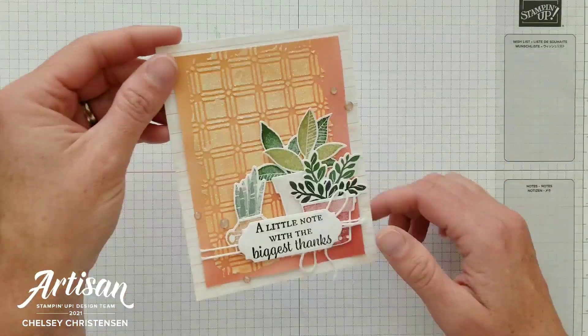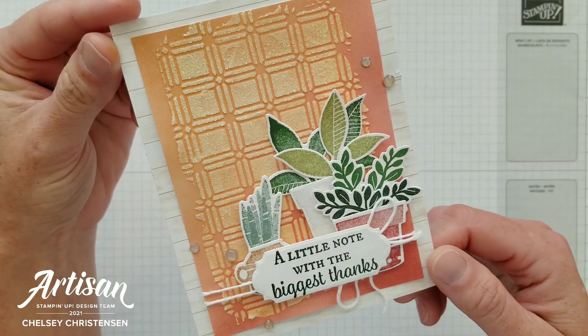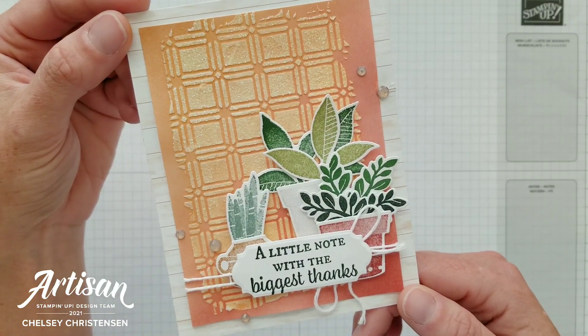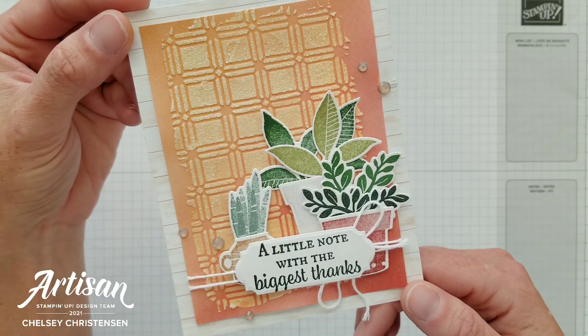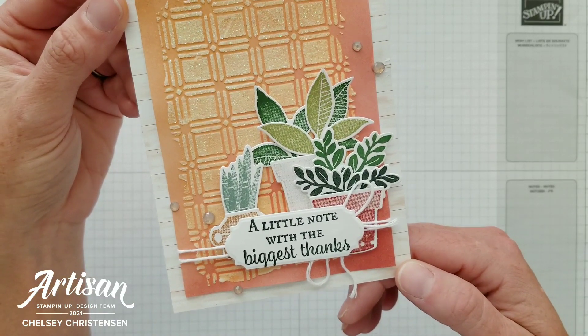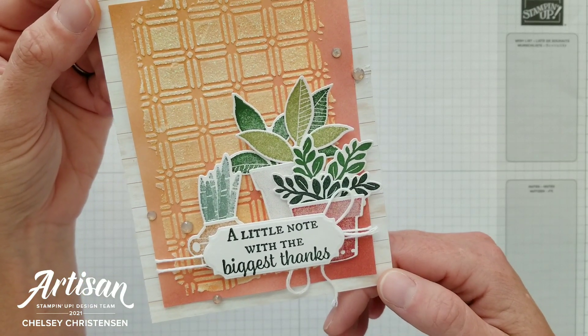Today I'd like to share with you the card that I made for the Global Stampin' Video Hop. We're going to be focusing on the trends that we're seeing in paper crafting, and today I'm going to be sharing four different trends that I used to create this card.